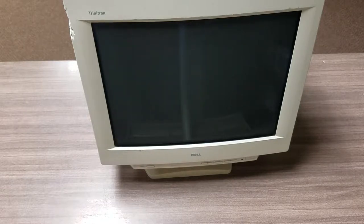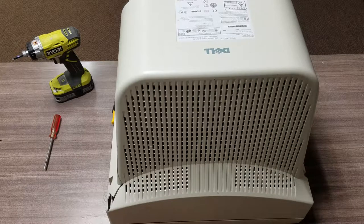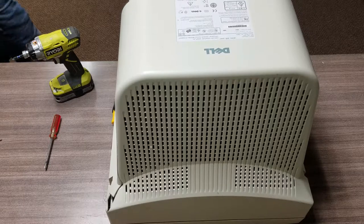So the first thing we're going to do is tilt this thing up onto its front and start removing the screws. Because this thing is so heavy and awkward and I don't want to bump the camera, I'm going to hit pause for a moment and I'll be right back.